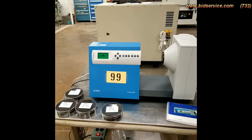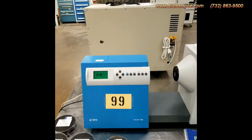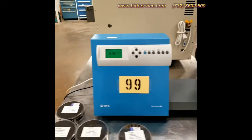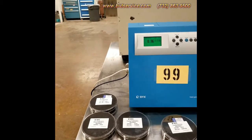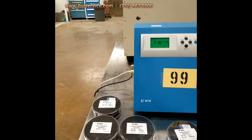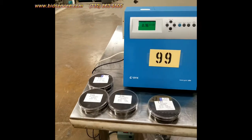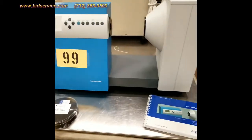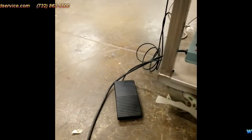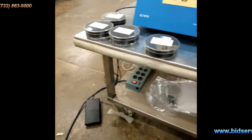This video is for the BYK HazeGard Plus. Here is basically the system. We have three standards and a black zero calibration standard that acts like a cover. We have a manual and a foot switch. I'm going to show you the operation on it.